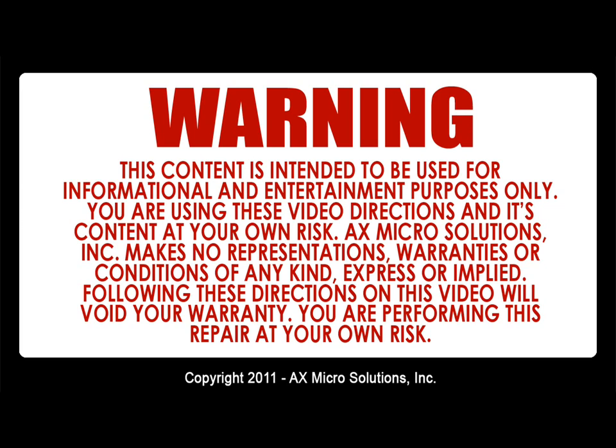Warning! This content is intended to be used for informational and entertainment purposes only. You are using this video and its content at your own risk. X-Micro Solution Inc. makes no representations, warranties, or conditions of any kind expressed or implied. Following these directions will void your warranty — you are performing this repair at your own risk.